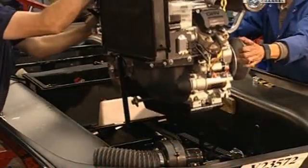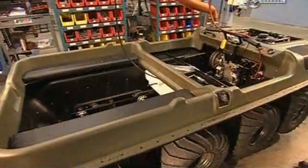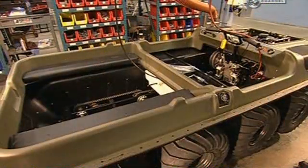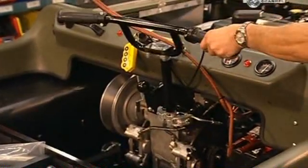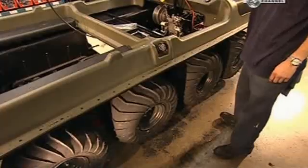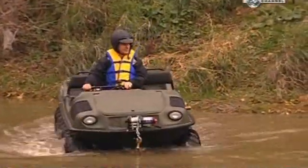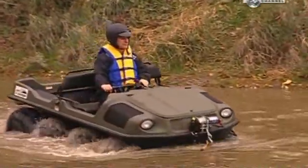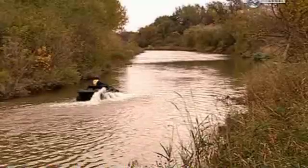The 26 horsepower engine is lowered into the carriage and attached with three bolts. Next, the polyethylene upper body and the wheels are attached, and the chains and sprockets are tested. The wheels are twice as wide as most car wheels, but ten times softer to cushion the ride. On land, this vehicle travels up to 35 kilometres an hour. Top speed in the water is only 5 kilometres an hour — but you'll make quite a splash.